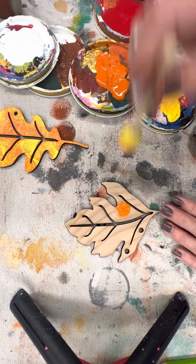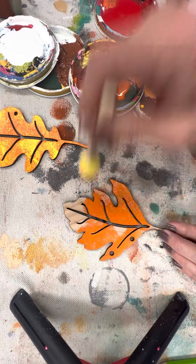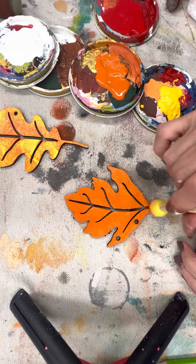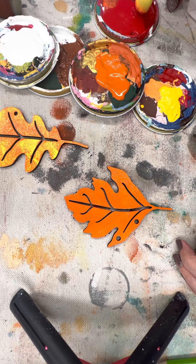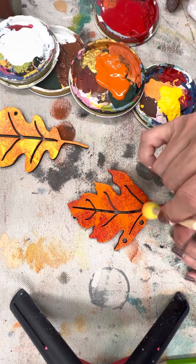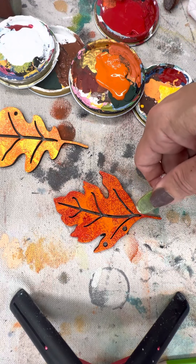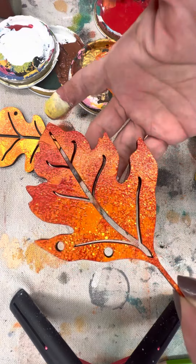I can do the same thing with other colors — I get some orange on there and then grab some red and add that in as well. When you don't cover it fully, it almost gives you that veining effect for the leaf, which really gives that fall look. You can also do the flecking method over it — grab a little yellow paint with your toothbrush and fleck it on there. It's just something extra added to your piece to give it that really artistic look.